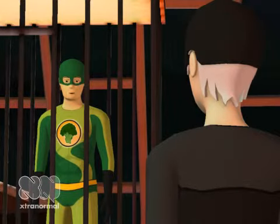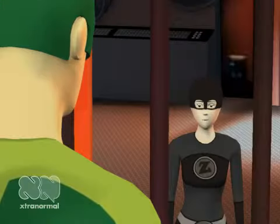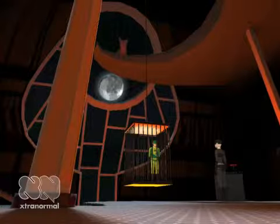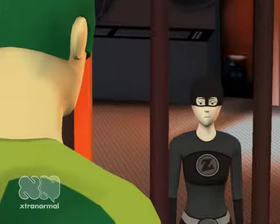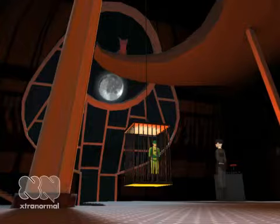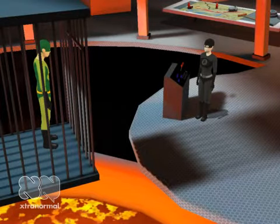I just want the damn thing out of my living room. Can't you give me a senior citizen discount? No, sir, I'm sorry. Can you take the piano away and let me pay ten dollars a week until I pay down the balance? No, sir, I'm sorry. Can I pay you in bingo chips? No. Magic beans? No.